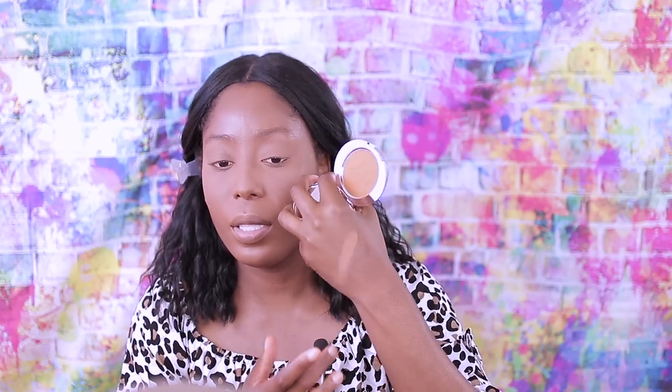Let's see how this one swatches on my hand — my hand is a little darker than my face. I'll put the Charlotte Tilbury on the other side. I'm not saying they are the same, but it's a dupe. The Charlotte Tilbury powder is a little bit on the lighter side, but when you put it on your skin you really don't see that — it just melts into the skin really, really nice.